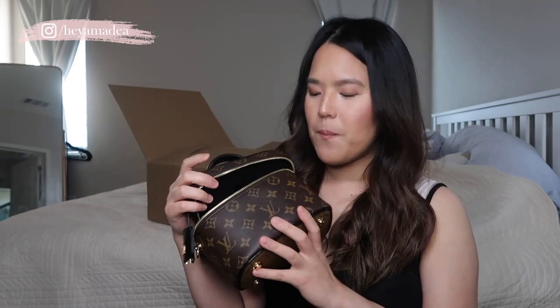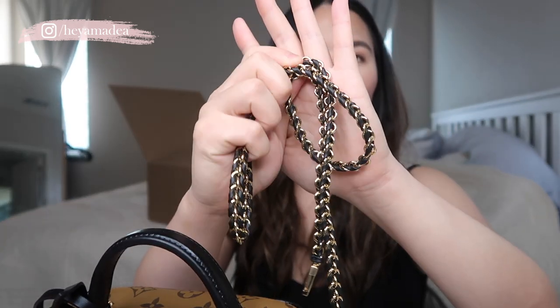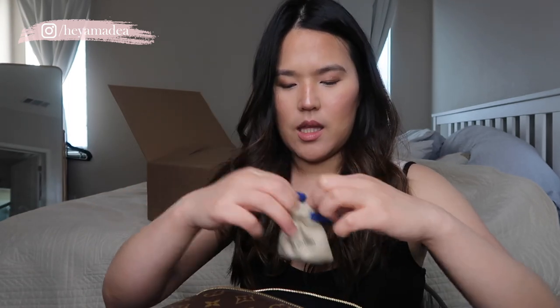This style of bag is really popular lately — there are a lot of different variations from different brands. Chanel also makes vanity cases like this, which are very popular and very hard to get right now. The bag opens to reveal a black suede lining, which I think is the same lining as the Pochette Métis. It says 'Louis Vuitton Paris, made in France,' which is cool — usually when I buy online the bag is made in the USA. The chain is a combination of leather and gold hardware, which kind of reminds me of a Chanel chain — it gives the same vibe.